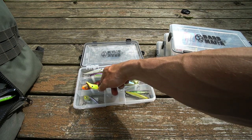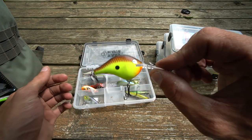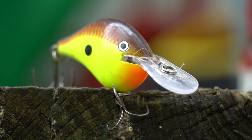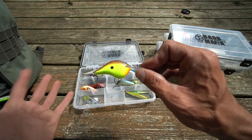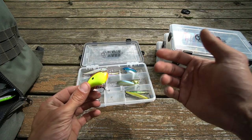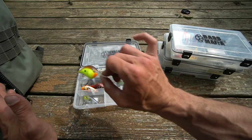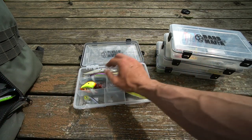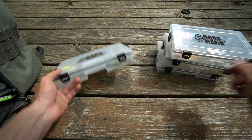How can I not mention the Rapala DT6? I didn't use this hot mustard color a whole lot — my favorite color in the DT6, especially in the spring, was the blaze color, or delta, that crawfish imitation. I had a lot of fish — a lot of big fish, especially smallies — hit that DT6, and that action in cold water really fired those fish up.